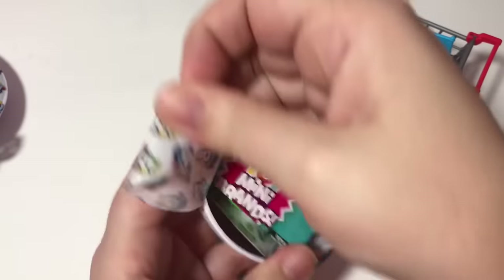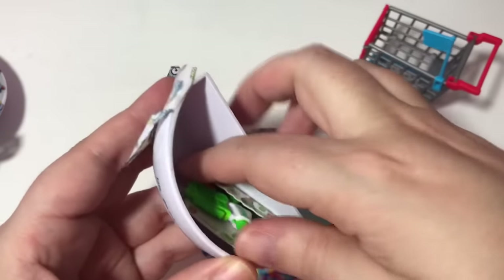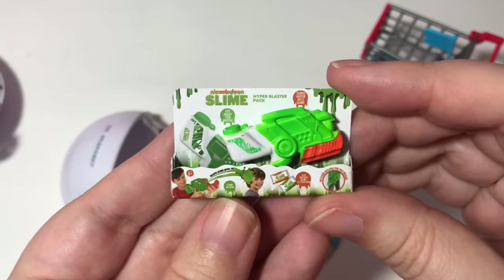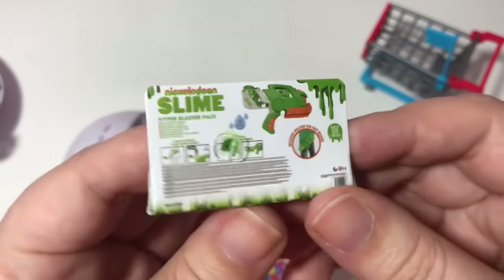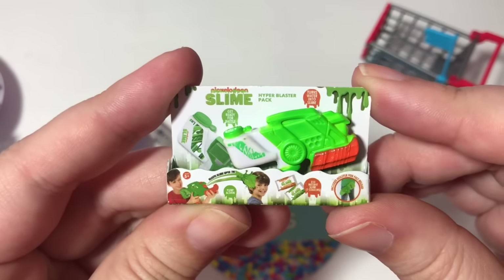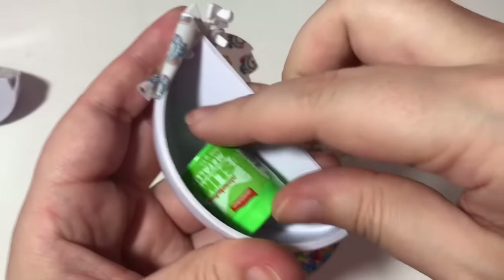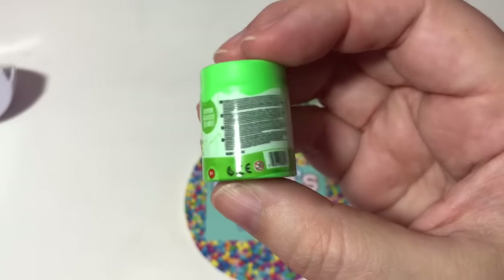Here is number two. I see the word slime — is this like a little slime hyper blaster pack? Well this just looks like a ton of fun and I want to buy it, because I'm a grown-up and I can buy fun things like this. Number three: slime! I love playing with slime, it's so much fun.